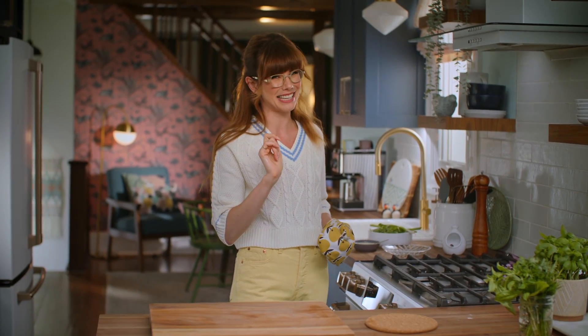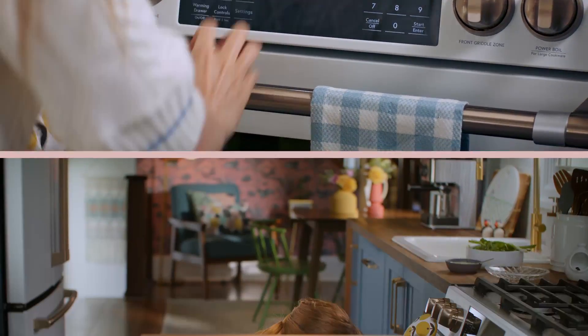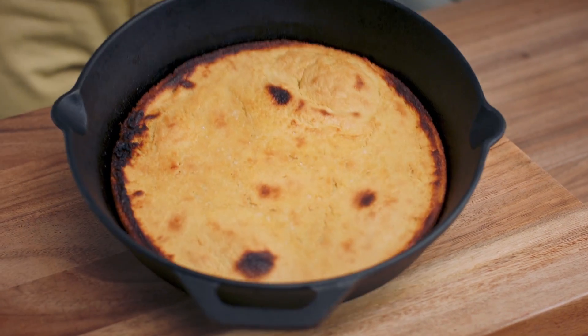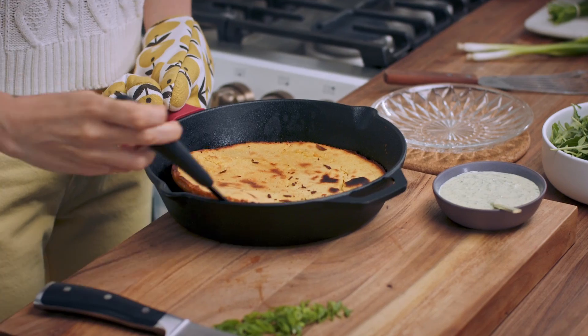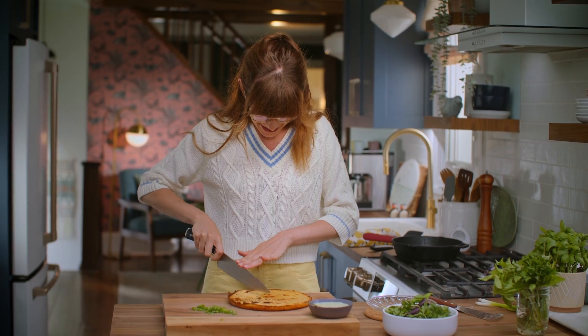My socca's been in the oven for 20 minutes, but the top doesn't have a lot of color, so I want to broil it for about one to two minutes. I'm going to call that — I just wanted that little bit of golden brown color on there. Slice.